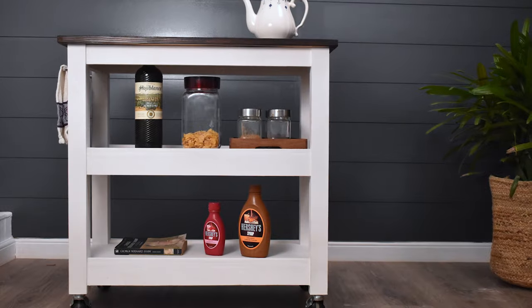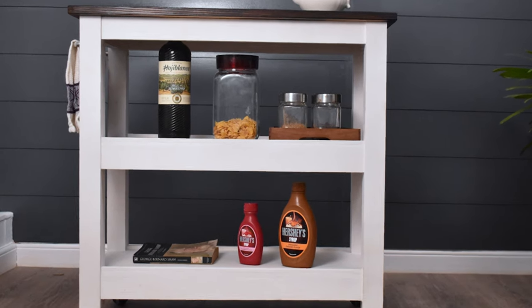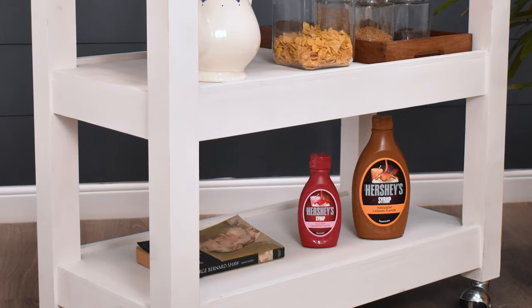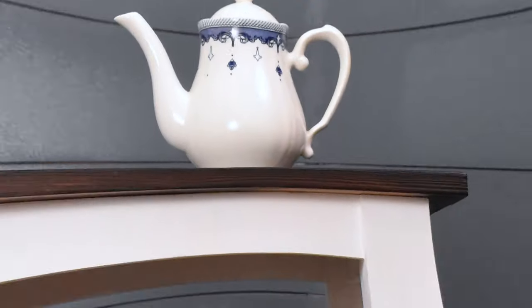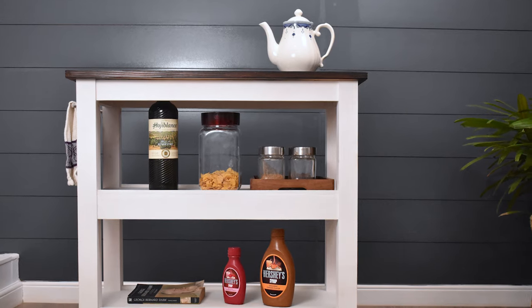So that's it! Here's the kitchen cart we will be using in our kitchen and also for our outdoor barbecues. We hope you like the project and we would love to hear your comments in the comment section below. Don't forget to subscribe to our channel and hit the notification bell. We'll be back soon with another project — until then, happy DIYing!